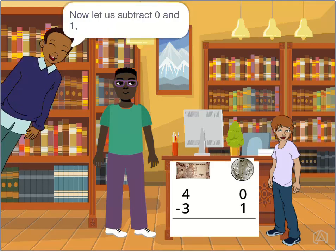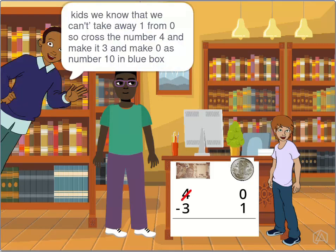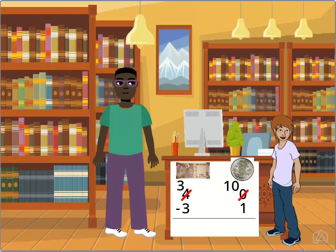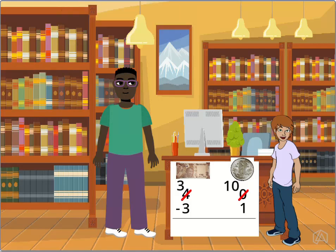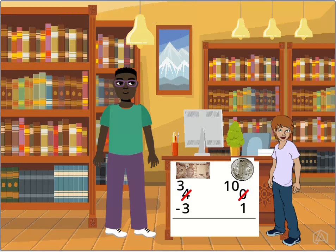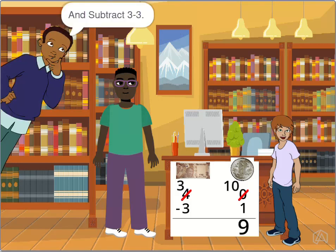Now let us subtract. We know that we can't take away 1 from 0, so cross the number 4 and make it 3, and make 0 as number 10. Now we can subtract 10 minus 1 — count 1 before 10. It's 9. And subtract 3 minus 3.